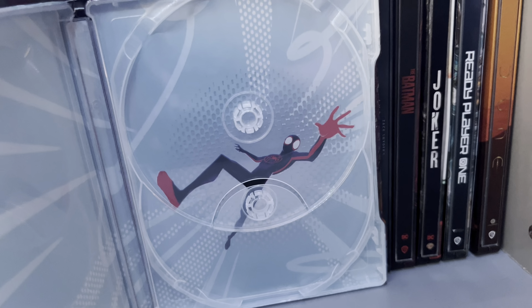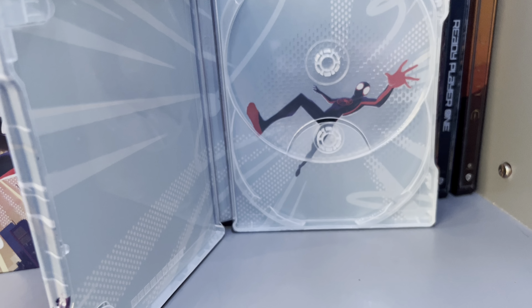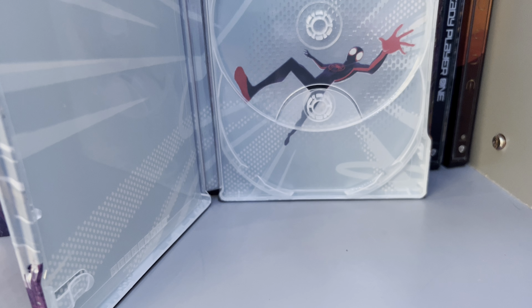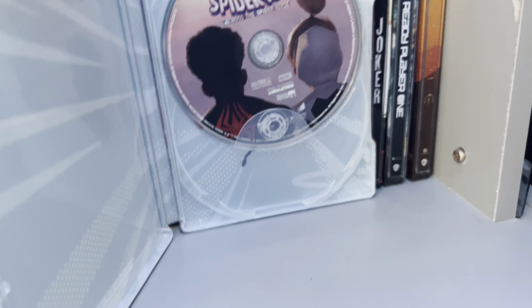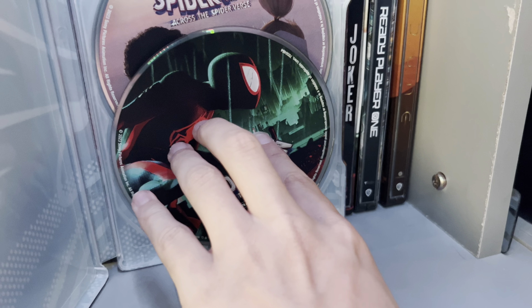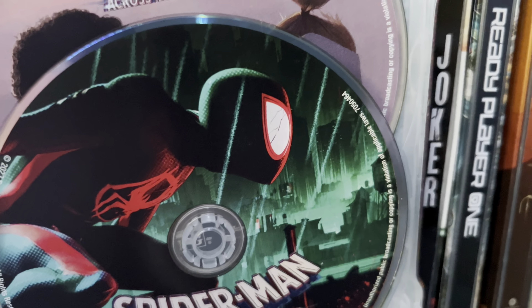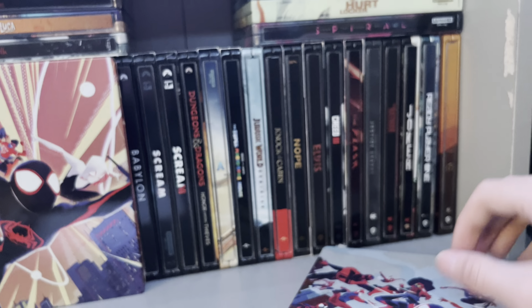Nothing too much in here. I'm getting kind of disappointed with Sony and their steelbooks. For really good movies they do terrible and awful steelbooks, and then for the bad movies they get these really nice steelbooks. I am starting to get really disappointed with Sony. There's also the writers' strike right now too, but what does art have to do with the writers' strike? Here you can kind of see Miles' mask is cracked. I think it's cracked. I'm kind of glad I got the 4K as well, but it's still okay.